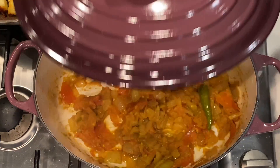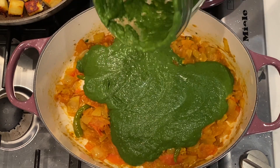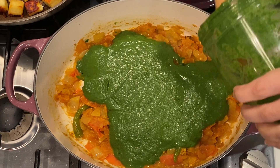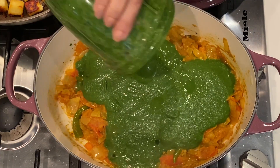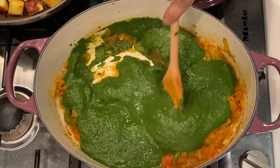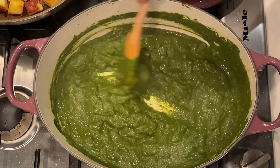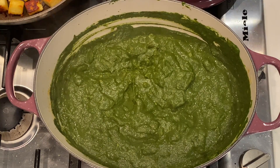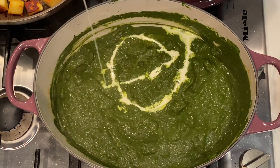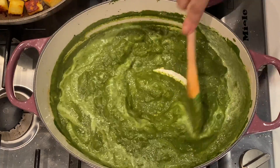Coming back to our pot, we are now going to add our blended spinach. Make sure to rinse that blending cup with some water and empty everything into your pot as well. Make sure that your heat is on low — we're going to simmer it for a few minutes on a very low heat. Then you can add a drizzle of pouring cream — approximately a tablespoon and a half. Mix it thoroughly into your spinach, keeping your heat on low.